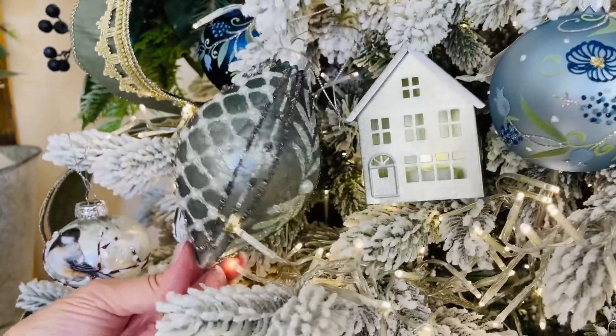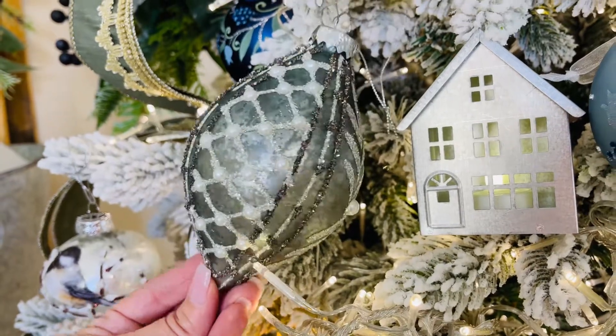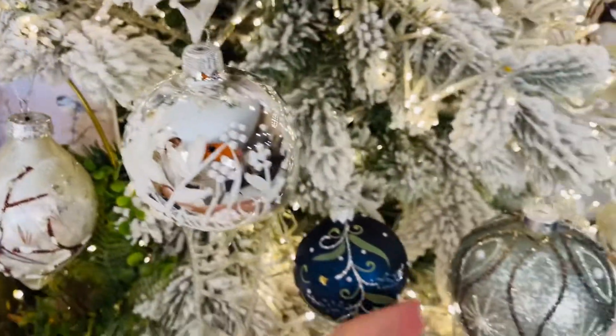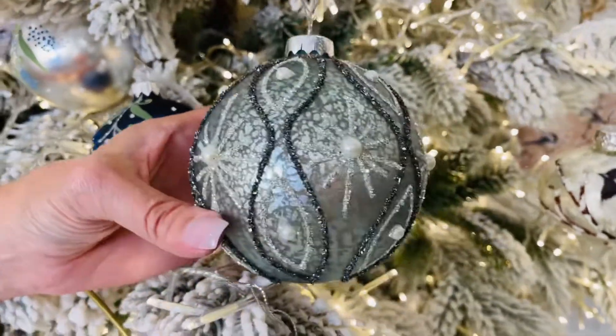I'll go to the finial next — again, look at how beautifully detailed it is. Look at all the glitter, look at all the artwork, look at the pearls. And then we have one more in the round — this is that larger round again on the mercury glass, with a different design in the glitter and the pearls.